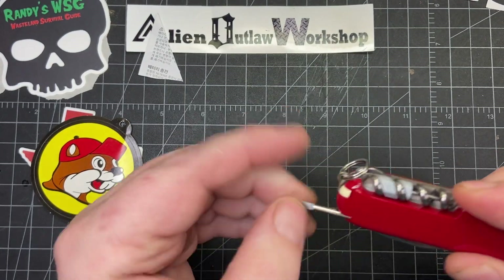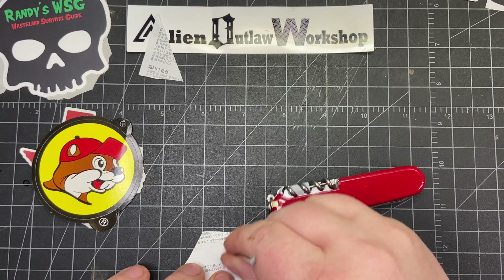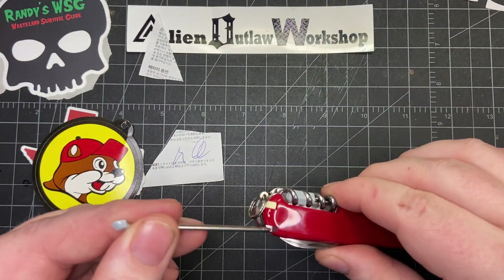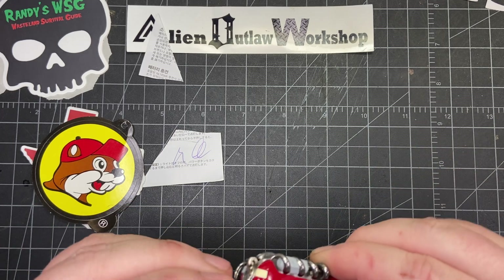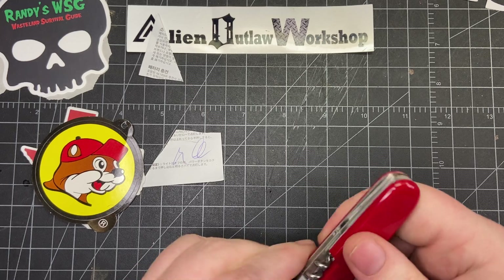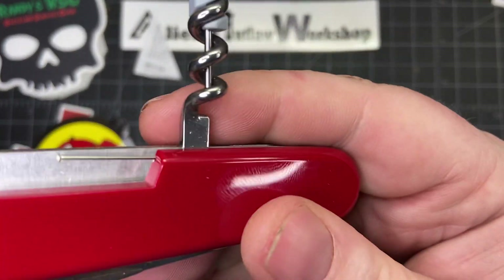On the scales you have the tweezers, the toothpick, and a little ballpoint pen. I haven't used it yet — let's see if it works. Blue ink in there and it works really well. It's always nice to have a backup pen because they're always breaking on me. On the back you have the corkscrew, which comes with a needle and a pinhole.